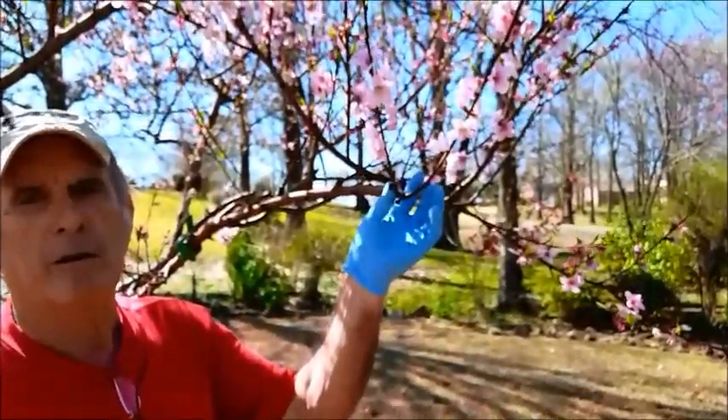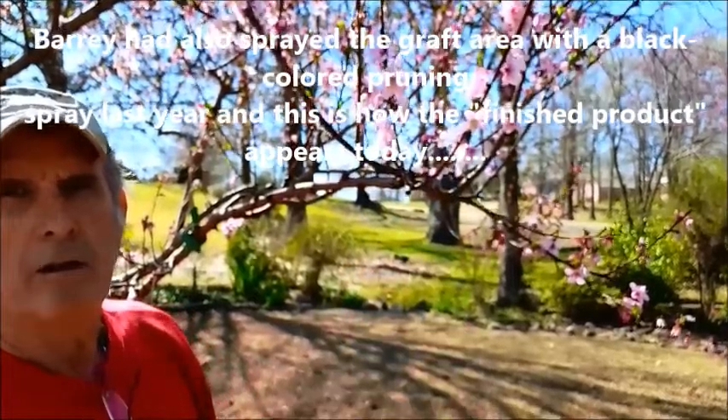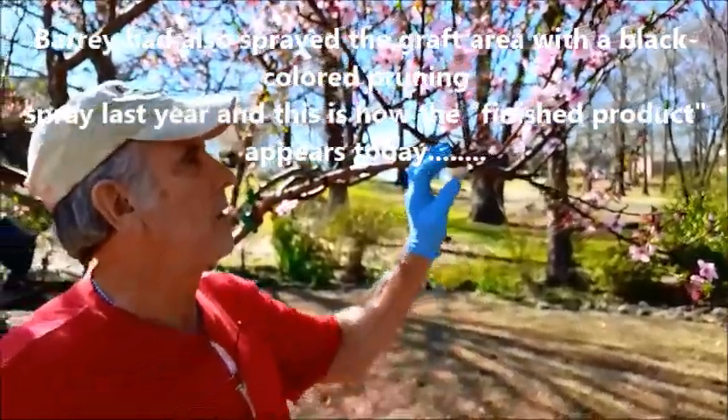These two right here are nectarines. And what is this process called again? It's grafting.